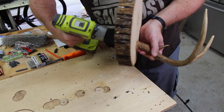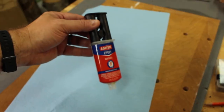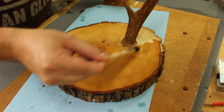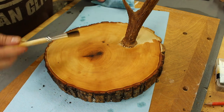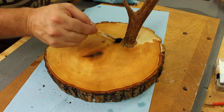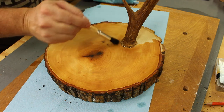Step number five: attach the antler to the wood base. All I'll do is screw in the wood screw and connect the antler to the basswood. If you like, you can also apply some epoxy to the antler when you do this step. I also applied a small amount of dark varnish oil to give the wood a darker hue. If you want, you can also wipe some flaxseed oil or linseed oil onto the deer antler to condition it a little bit.